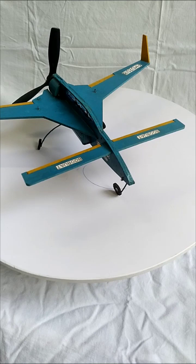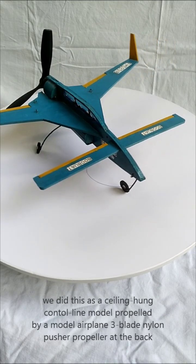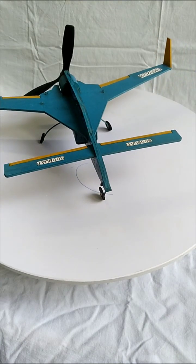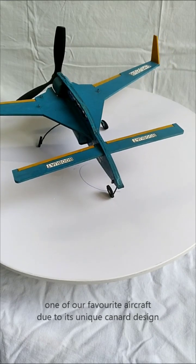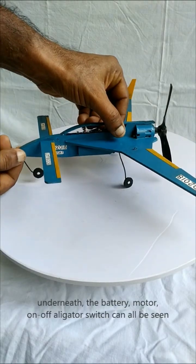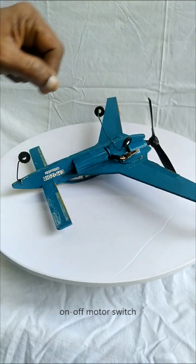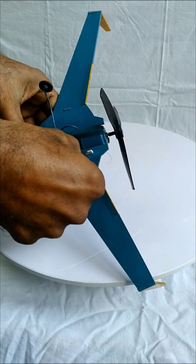We did this as a ceiling-hung control line model. It's my favorite aircraft because of its very unusual canard design. At the bottom, there's an on/off switch for the motor that starts it spinning.